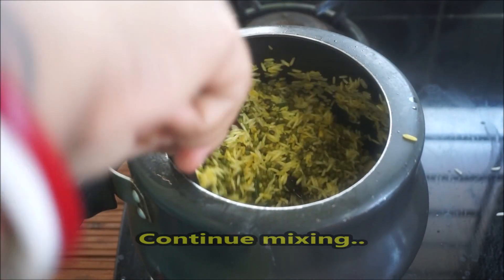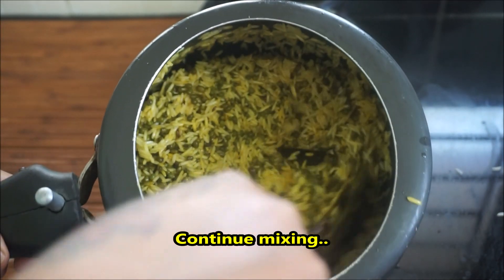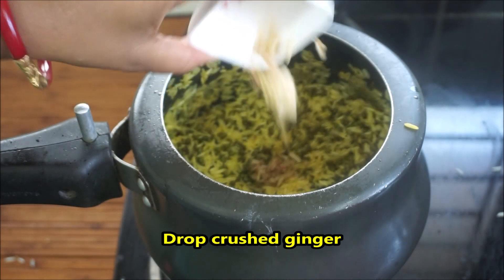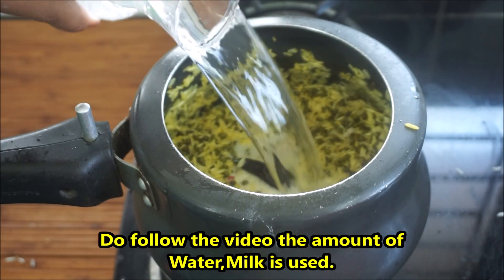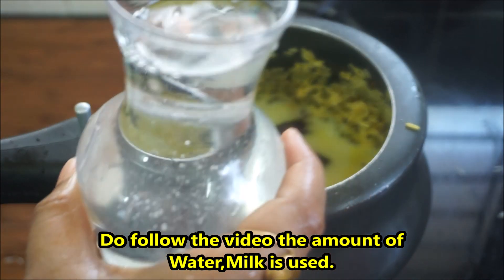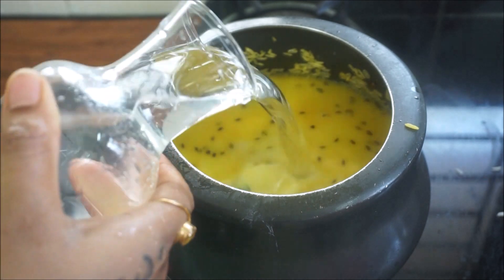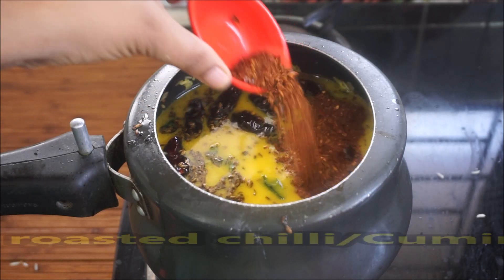We will do it in 2-3 minutes. We will grate the same way. First, we will put a glass of water, then we will put a small glass or 2 glasses of water, and we shall divide the water.